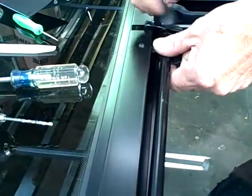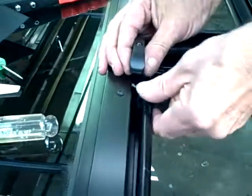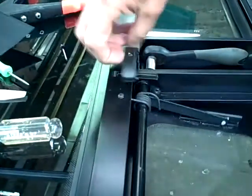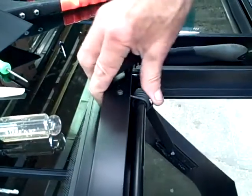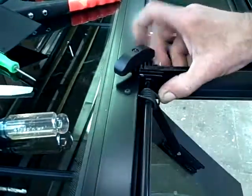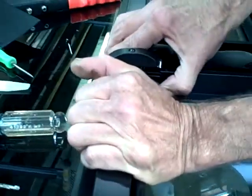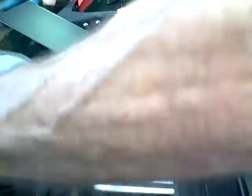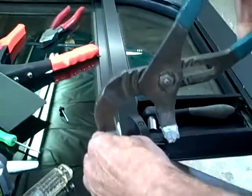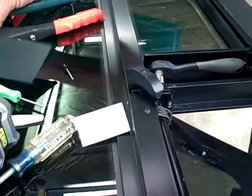Close it up. Take that spring — have your bar down a little bit. Push your spring up; you can use pliers if you need to. Open up your window. Put your screw back in. This is where you may need some channel locks. Put something there to protect it.